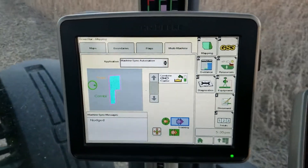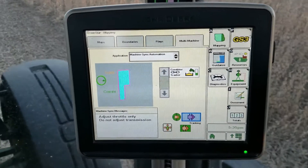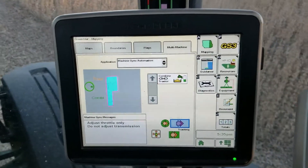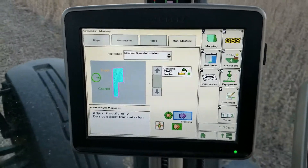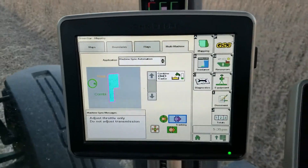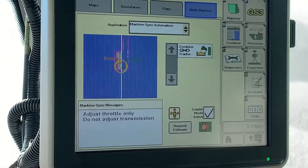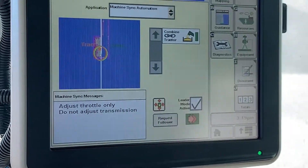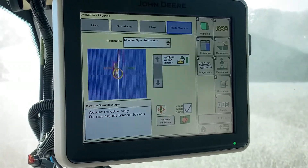Right now the combine is communicating — you can see on the screen that the message is coming through. The combine is nudging the tractor over and controlling the speed. Near the middle of the screen you can see the auger is unloading, shown in yellow, indicating that the combine is currently unloading.